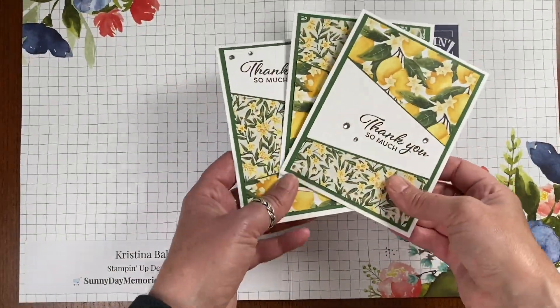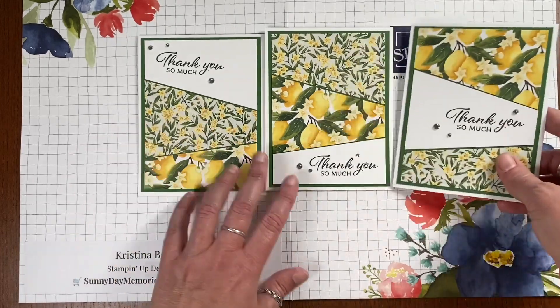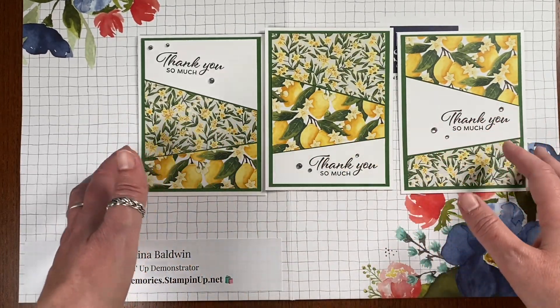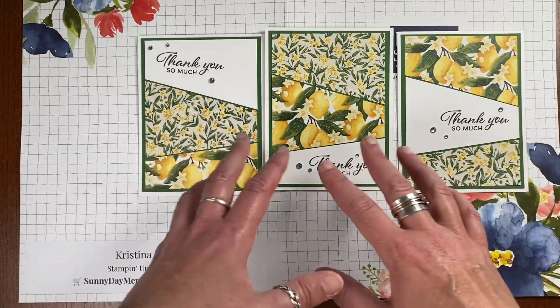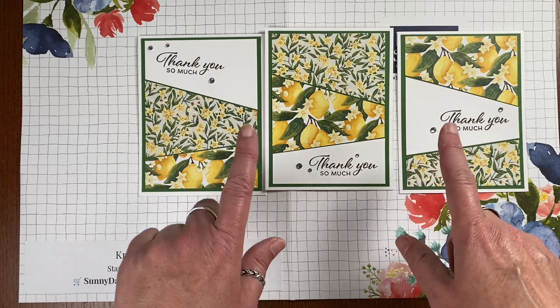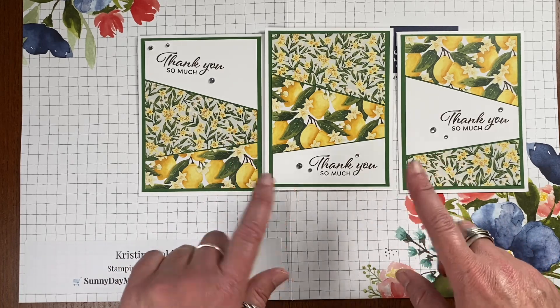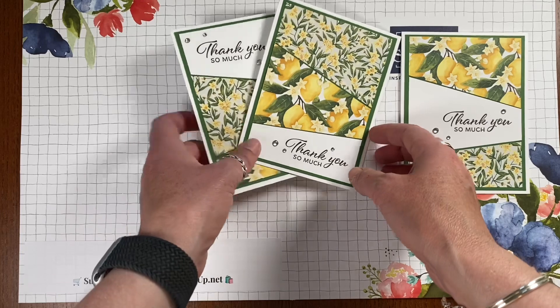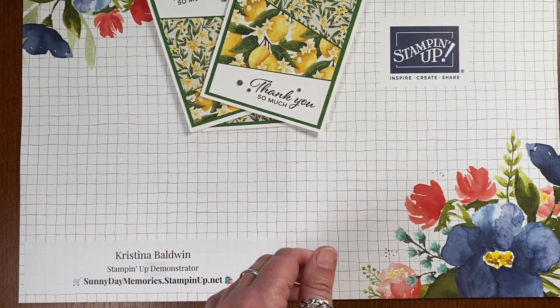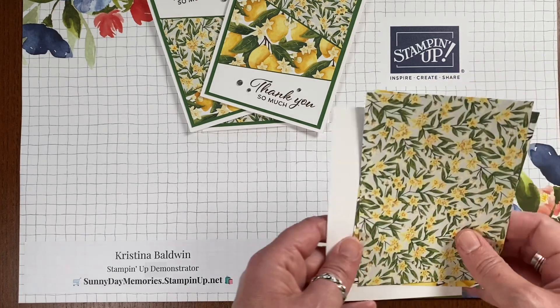Let's look at what we're going to be creating this week. We are creating three cards that are very similar but slightly different. I'm calling it a three-in-one card design because you get three different ones that look different, but it's just using the same papers and cutting at the same time. It's a super simple process and really fun to do. There are a couple of tweaks you can do to make each one a little bit unique.